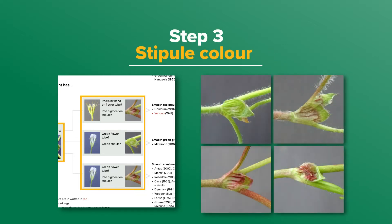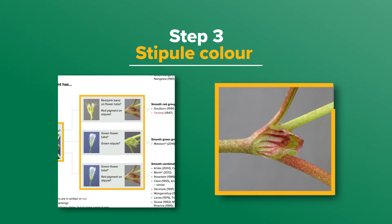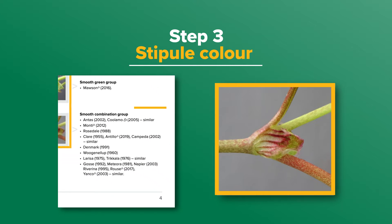Step three is stipule colour. Markings will vary from being green to having red veins, red bands, or solid red colouring. For the identification key, you just need to decide if it is green or has red colouring on it. This plant has red on the stipule, which means I have narrowed down the cultivar to the smooth combination group.